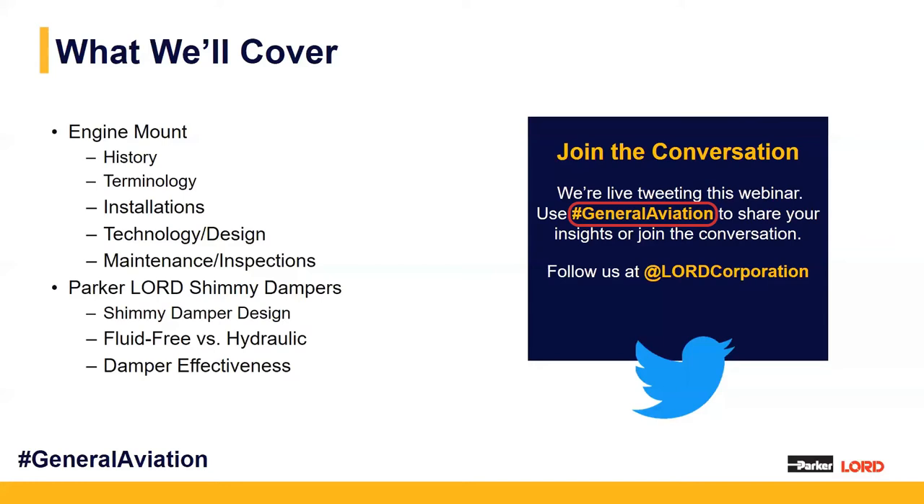Feel free to use the hashtag General Aviation today, and we'll also be on Twitter with the at Lorde Corporation tag.